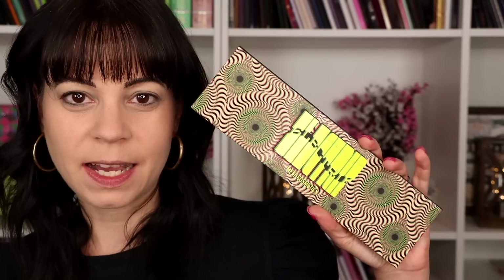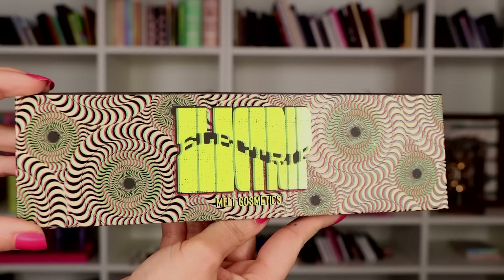They smell so good — they kind of smell like what you'd expect them to. I think this is like a grape scent; they all smell differently and they all smell wonderful. So I'm excited to be playing with those, and also playing with the new collection from Melt. I know I've seen a lot of thumbnails of people using these two collections together. I did end up buying the new palette from Melt because I was just curious and I wanted to test it out.